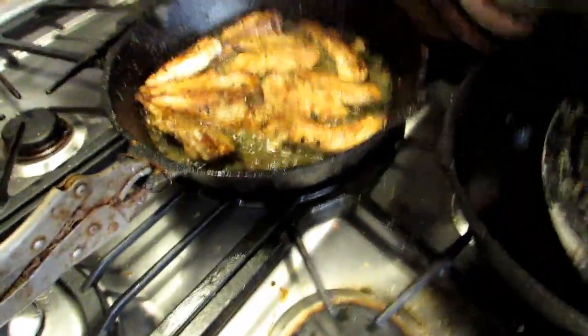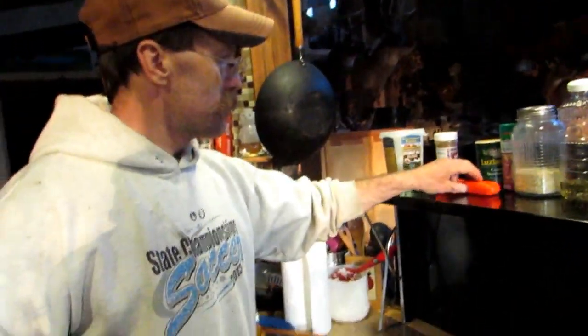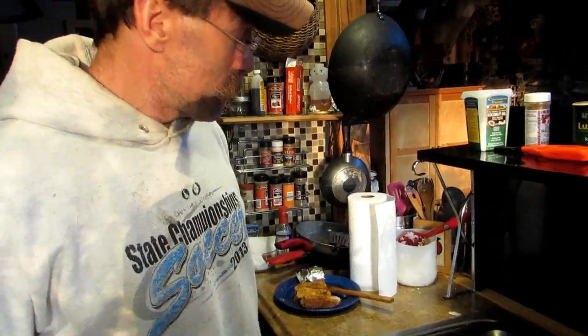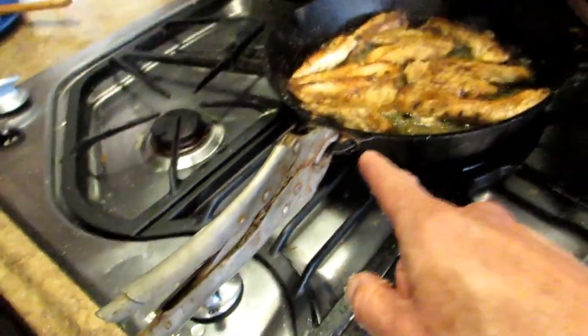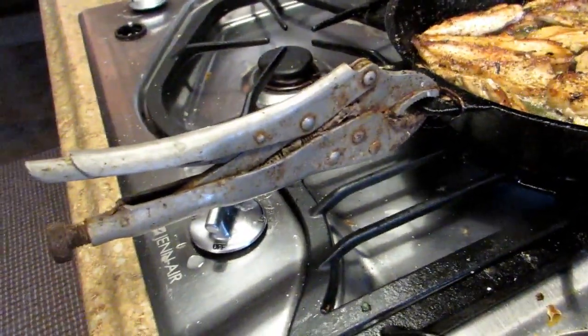We love cast iron cooking. We have been doing this — well, Mr. Hilder's been doing it all his life. When I got married to Mr. Hilder, which is 25 plus years ago, I was sold on cast iron cooking. It's Lodge cast iron, but Mr. Hilder had to improvise because the handle broke off. So that is the tried and true Mr. Hilder vice grip.